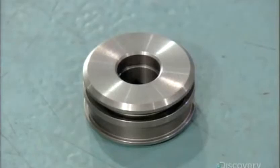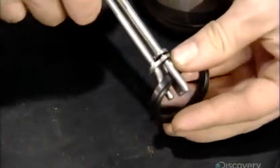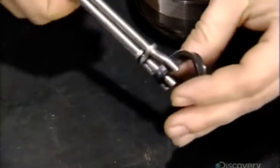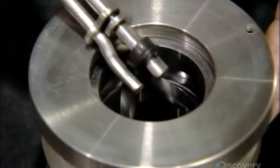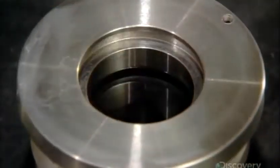With the piston now complete, they install a web of sealer rings on both it and the cylinder head, which has been machined in a similar fashion. These sealers will prevent leaking of the pressurized fluids as the piston rod moves through the center holes of these parts.